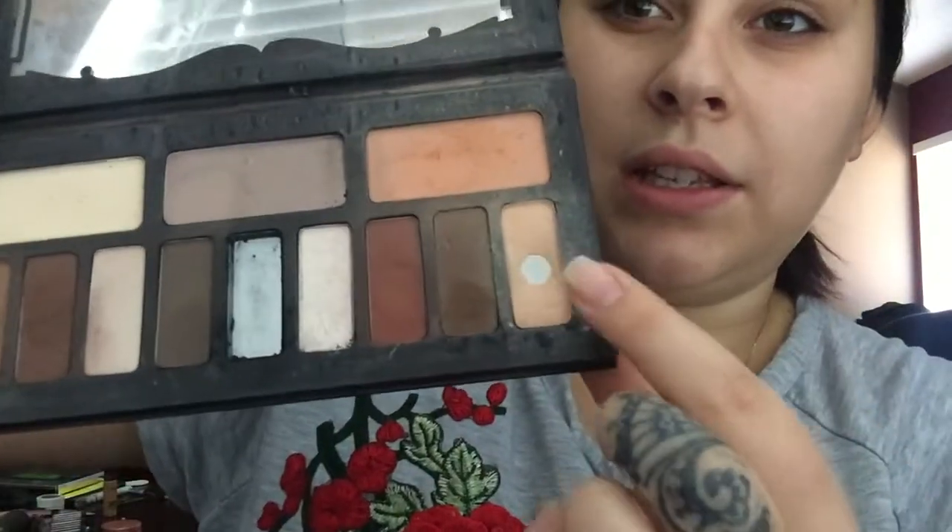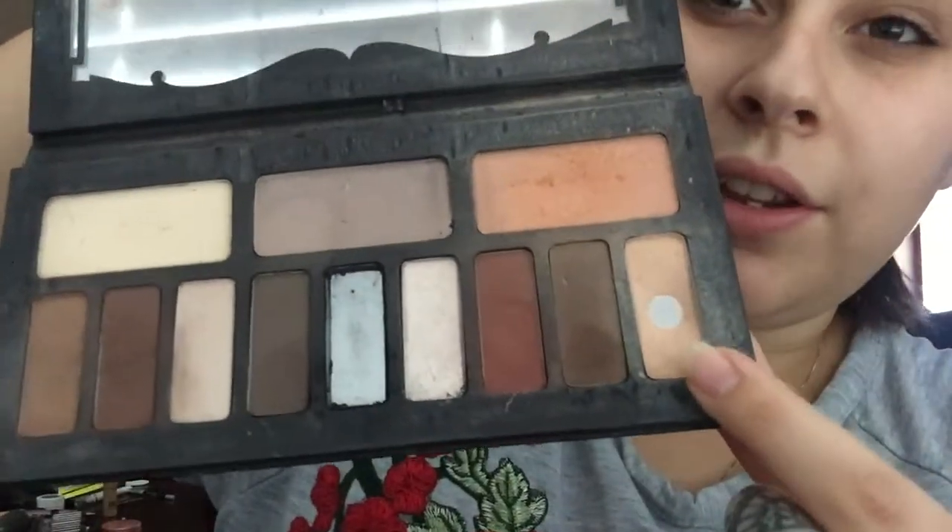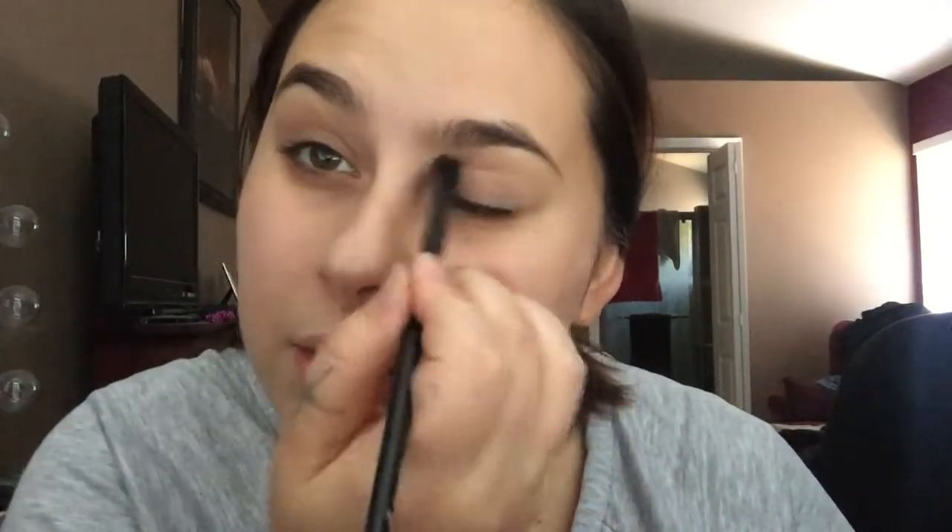It looks like this — it's broken so don't mind that. I'm taking a nice transitional shade, not the lightest but this one right here, with a big crease or fluffy blending brush. This one is by e.l.f. and I actually really like it. I just sweep that across my lid — it's hard to do while talking.